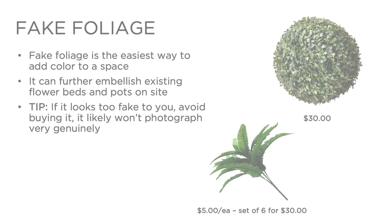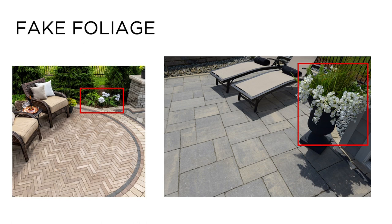The third prop item we recommend is fake foliage. Fake foliage is the easiest way to add color to a space. Many homeowners you visit will have potted flowers and beautiful flower beds that you can use for your photos. A tip we often abide by is adding fake foliage to further embellish these pots or flower beds. Fake foliage can be purchased for roughly $5 each, and we always recommend purchasing at least half a dozen so that you can use them in bunches or individually. A variety of shapes and sizes gives you more versatility — for example, taller sprigs are great to add to existing flower beds or pots for added height.